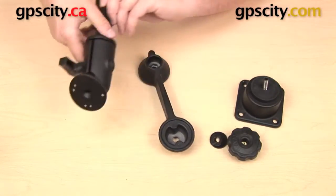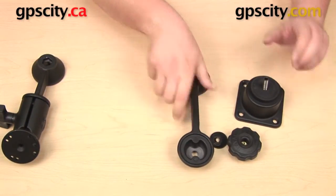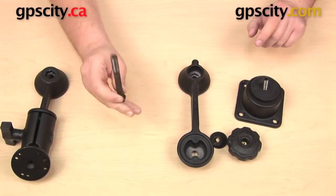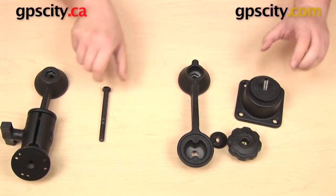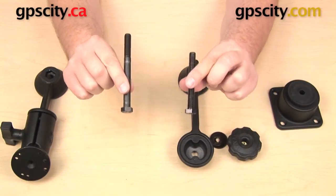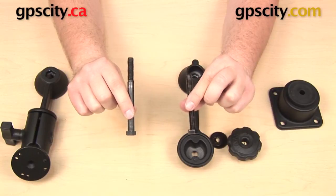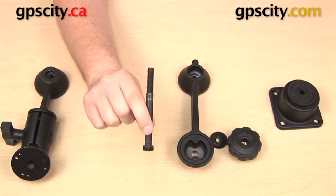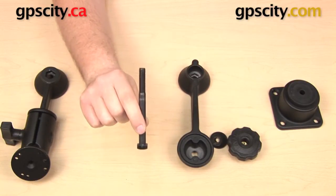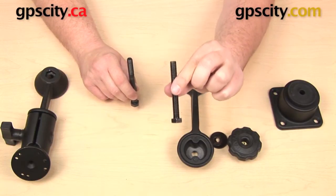Now all I'm going to do is flip-flop these and take this swing arm extension and get that onto the base. Before I do, there is one thing I want to show you. Remember I mentioned the swing arm extension came with a 4-inch bolt — off the base you have a 3-inch bolt. This is a good tip to remember for the RAM-109 series: a 4-inch bolt is used to join two arms together; the 3-inch bolt is used to attach an arm to a base.